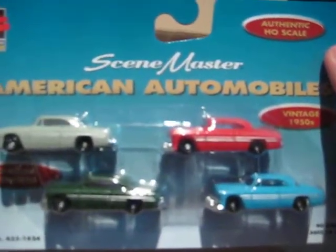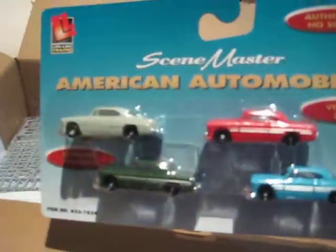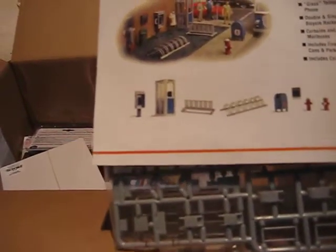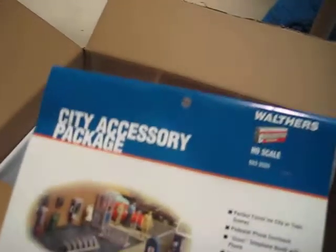Alright, so we got American Automobiles Scene Master. These will sit in that Schultz Garage, probably right behind them. Not realistic, but it'll work. We've got — how to paint these. That stinks. Well, I got some city accessories package, Walther's. Dang it. Oh well.